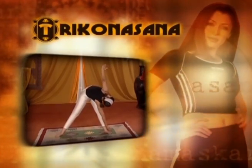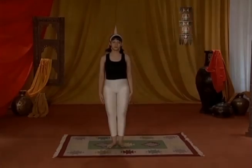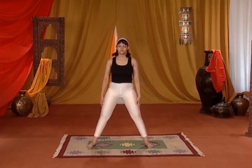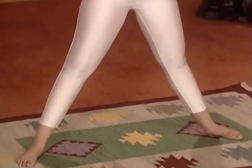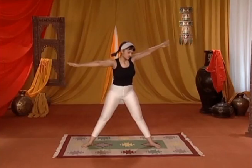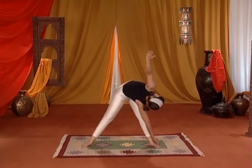TRIKHANASANA. Stand straight with your feet apart. Spread your legs a bit and spread your arms out straight at shoulder height. Bend forward and touch your left foot with your right hand. Keep your other hand raised straight up in the air.